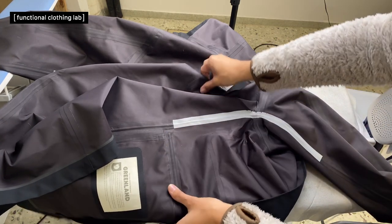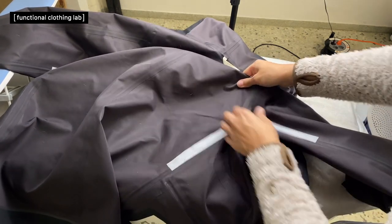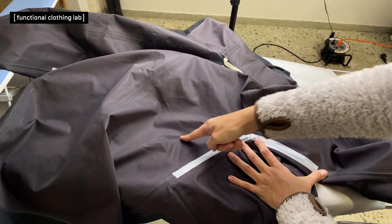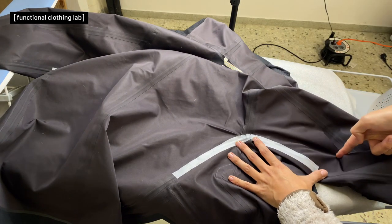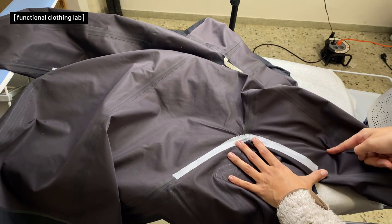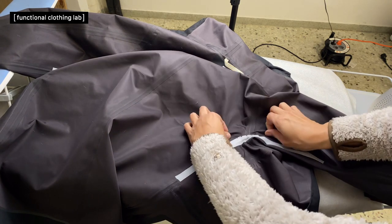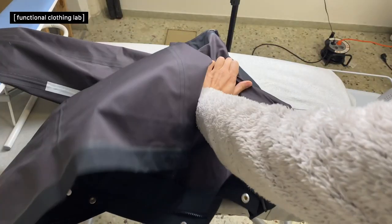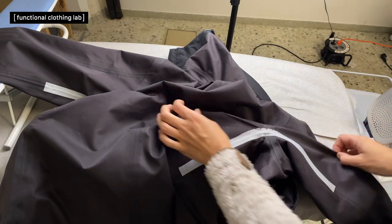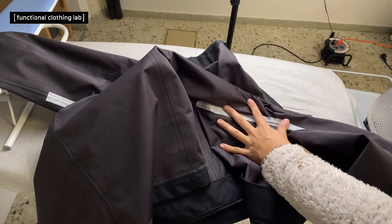One way to handle that is to also remove the extra from the other seam, opening it the same way, removing tape, and trimming to match the new line you want to create. Another way I have used is to ignore the existing curved line and find a straight line on the garment to remove from instead. For example, you might choose a line that runs straight across — it creates a new seam on the back of the garment and a new line on the sleeve, but it makes the job much easier.